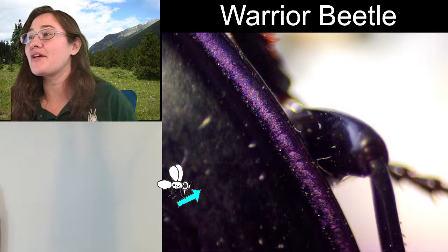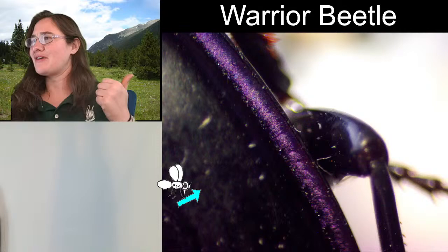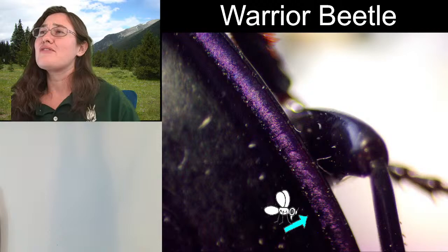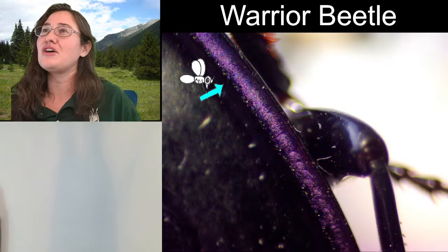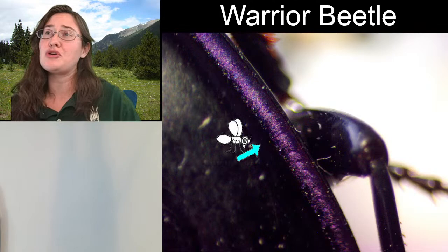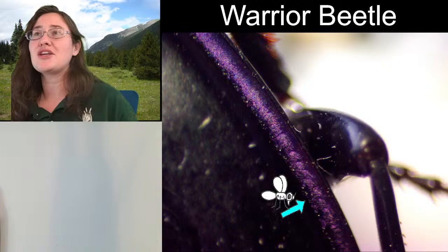Hello ladies and gentlemen, this is Trisha with Insectopia and we are here looking at a whole new insect. Right now you can see we're only really looking at the side, and I just wanted to show you really quick while it's all focused and the lighting was really pretty that this warrior beetle does have this beautiful purple edging on it. Some of these warrior beetles can have a purple edging, some of them will have a blue edging and that's not going to determine species between the two.